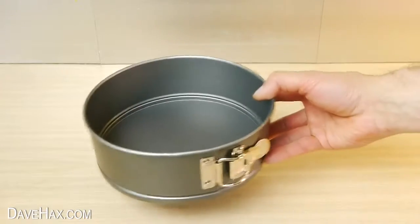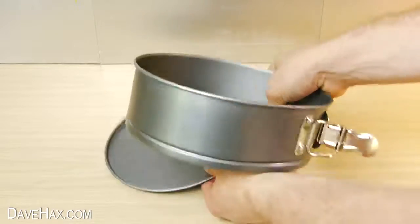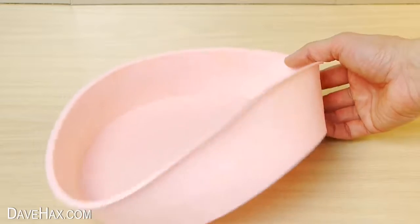We're going to be pouring the chocolate into a non-stick cake tin like this. When it's set, we can expand the sides and remove the bottom to help get it out. If you prefer, you could try using one of these silicone cake moulds.